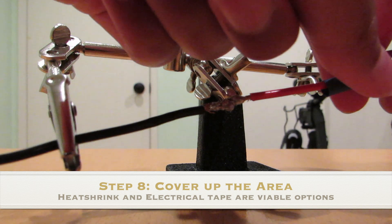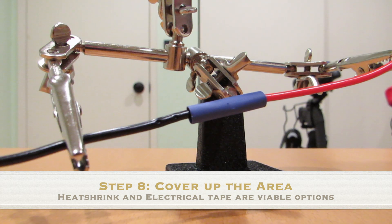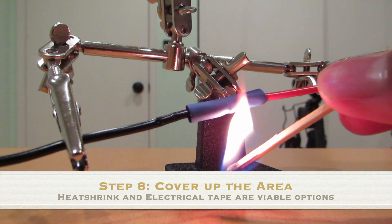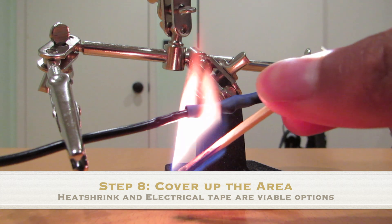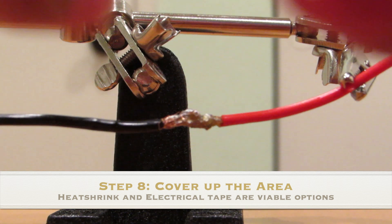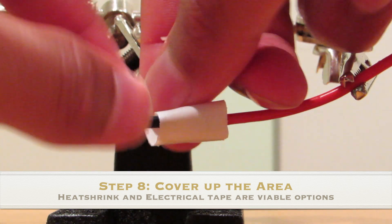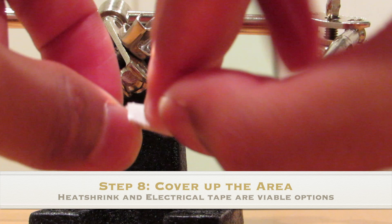Finally, if you have a bit of heat shrink, slide it over the area which you soldered together. This will create a powerful barrier and protect your area. However, if you don't have heat shrink, electrical tape is also a good option.